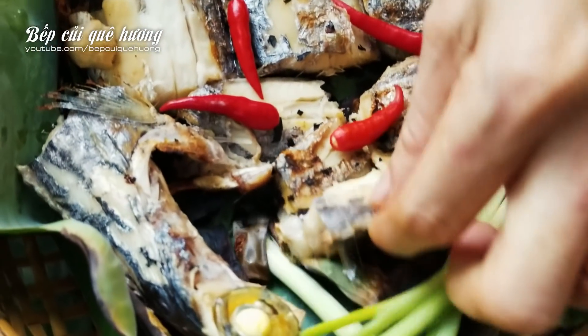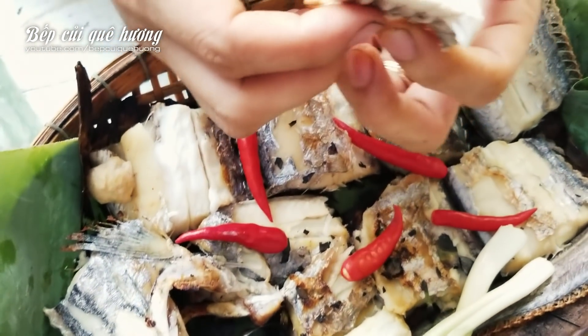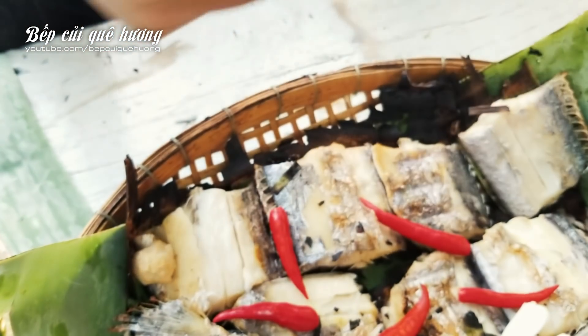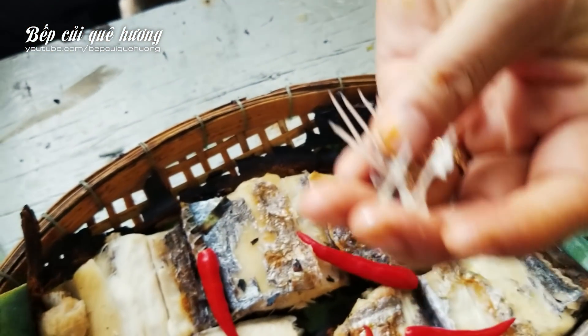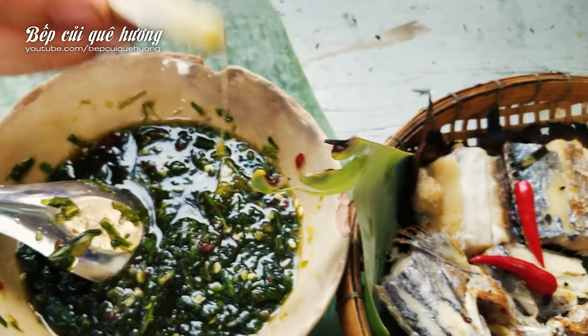Now I'll try to see if it's good. I'll try to eat the fish. I'll put the fish in the water because the water will be very good.